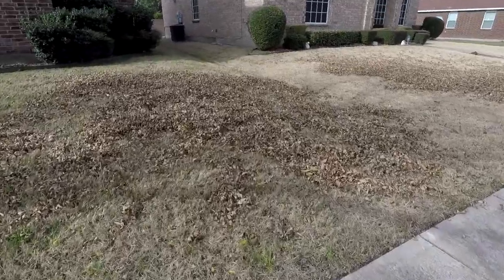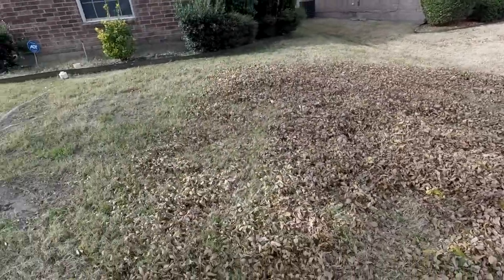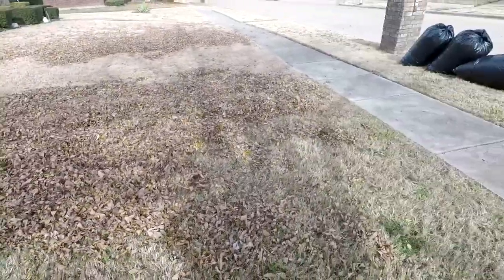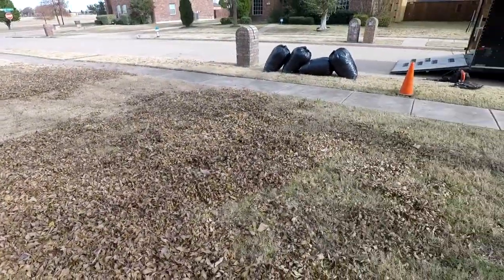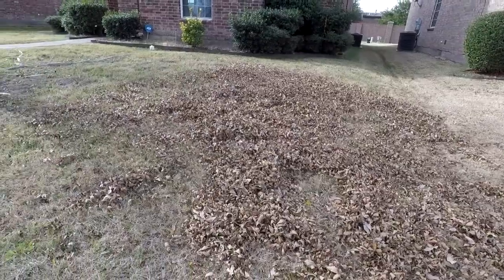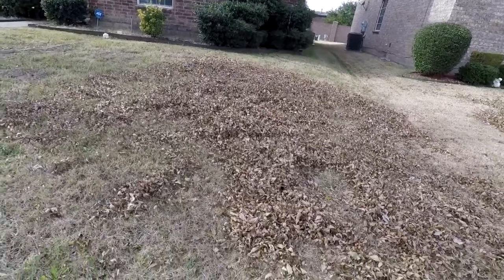Okay guys, I raked up and bagged four bags full. May not look like much but it actually made a little dent. Now we're gonna go ahead and just mulch the rest and mulch it to a fine powder if we can. Let's go ahead, get baby cakes, and start mulching this baby up.